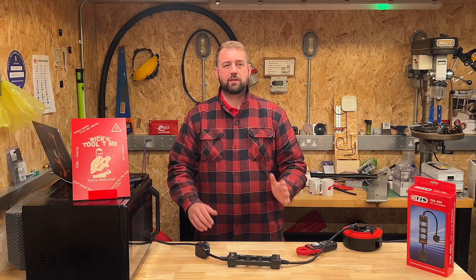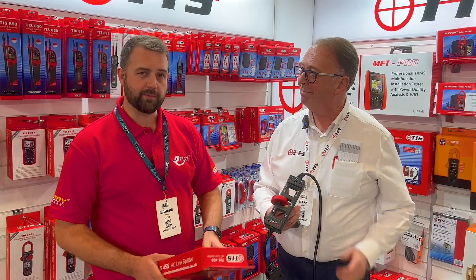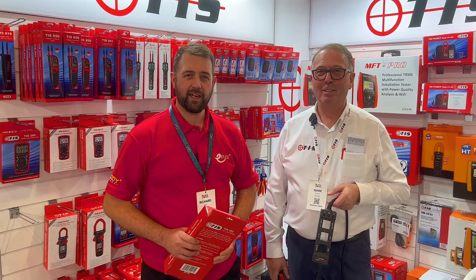That's me done here, so back to the solar and storage show with me and Mark. Brilliant — cheers, Mark. So that's the TIS-455. Let me know what you think — is it great or is it a gimmick? Get your votes in.